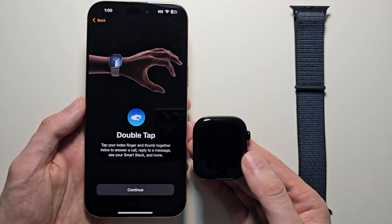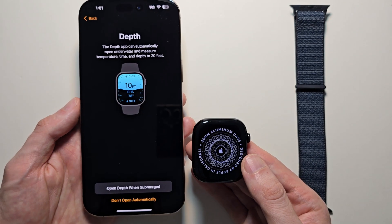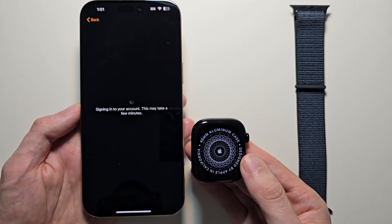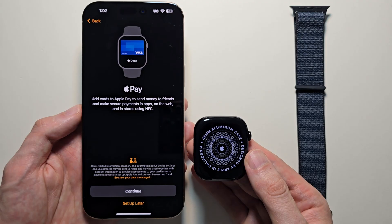Then it tells you about double tap, which you can use for things like answering a call. Then if you plan on deep diving over 20 feet — probably not going to use it, but I'll enable it anyway. Then it's going to sign you in. Apple Pay — this can definitely be pretty helpful.